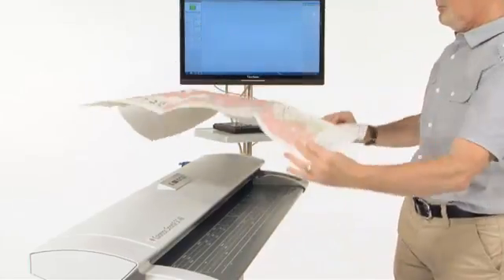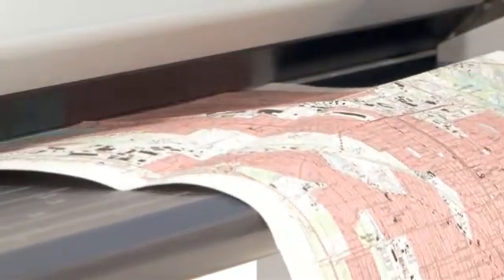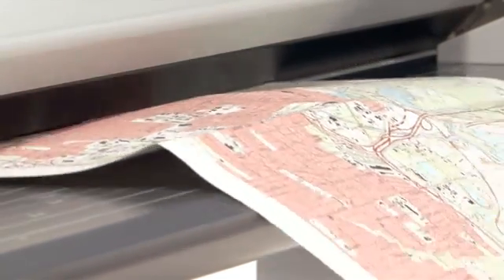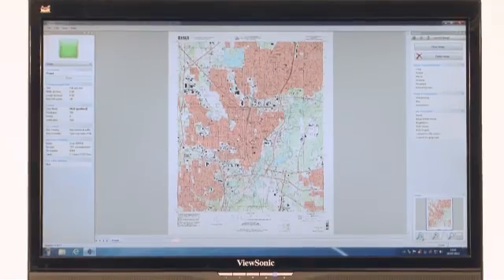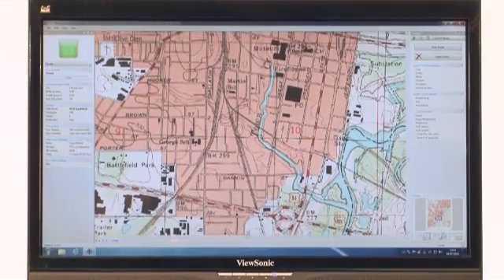Even if your document is folded, creased or crumpled, with the SC Series Scanner, the image quality is always exceptional. The advanced dual LED lighting illuminates the whole document evenly, effectively preventing shadows and creases appearing in the scanned image.